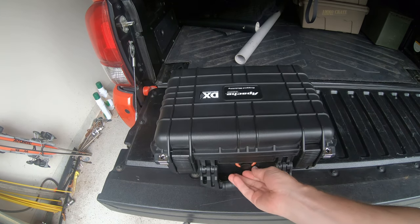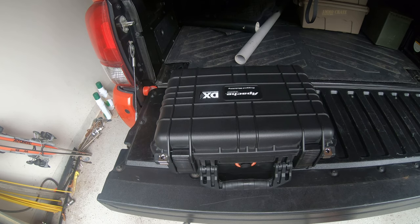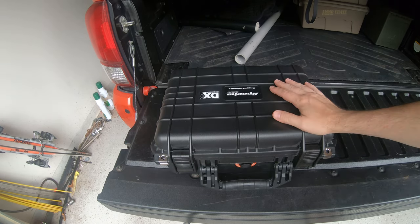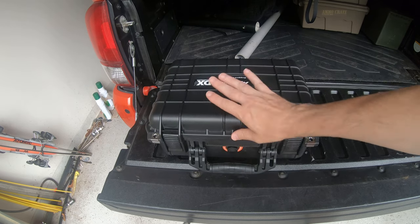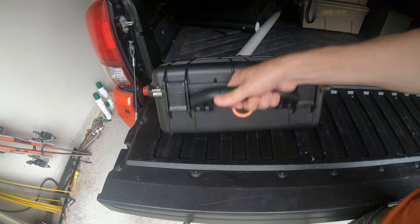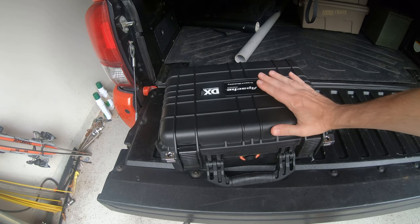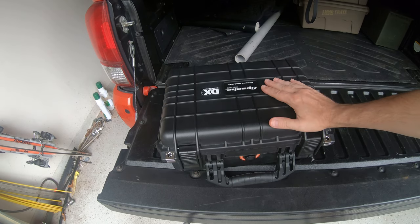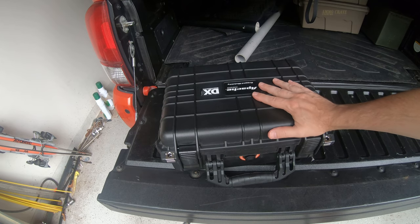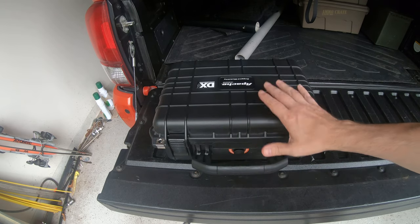I think this will work well. I do have the valve closed, so with it being in the back of the truck I shouldn't have to worry. I have my Diamondback cover on the truck and the tailgate locks, so I'm not worried about it getting dirty. It will be nice to be able to just pick this up and take it into the hotel room — I don't like to leave anything valuable in my truck at a hotel. So everything goes in with me.